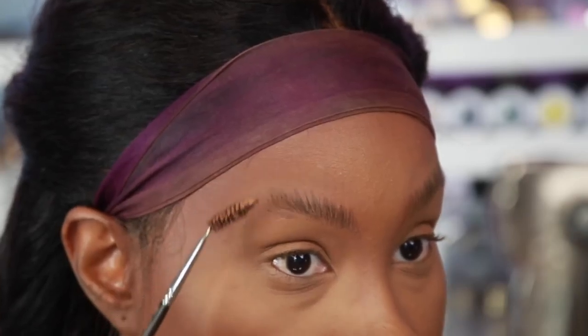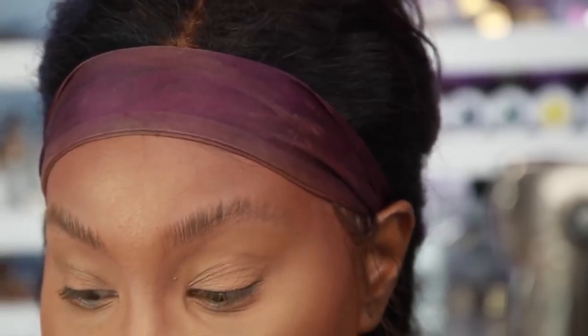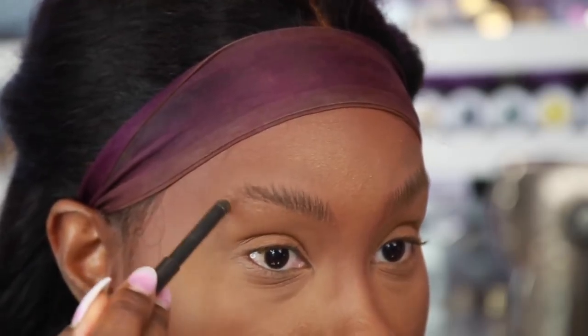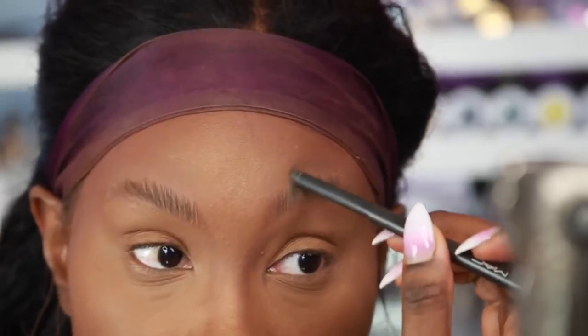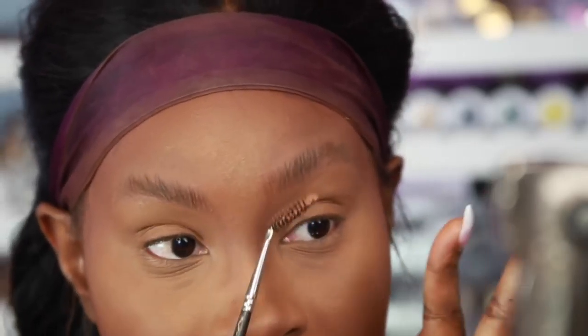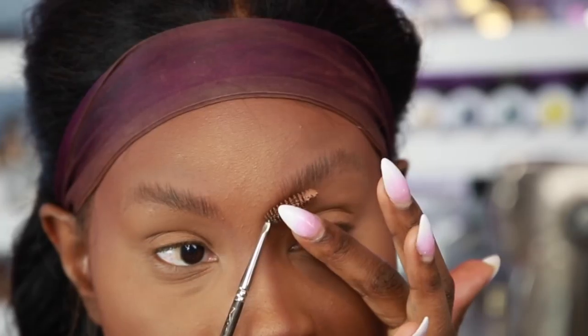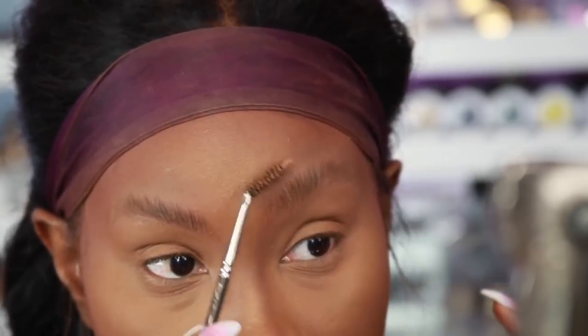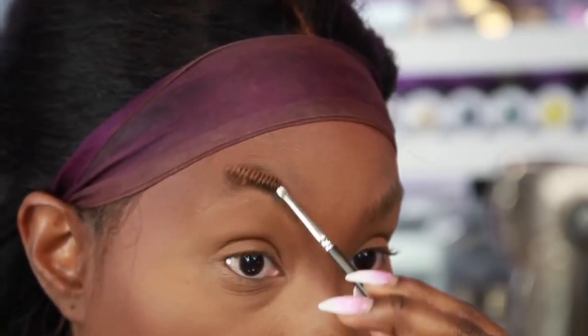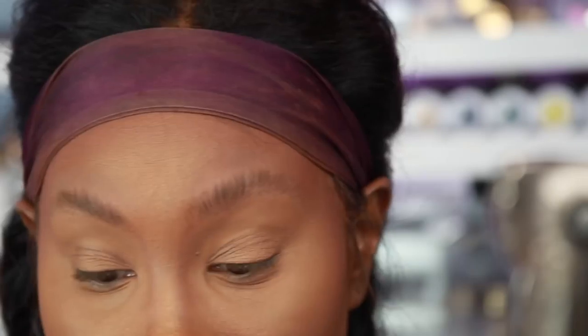Get it all up. If you want, you can go back in with a little bit more wax — usually I don't, but I'll do it for the sake of the video. Run that brush through it one more time. I forgot to mention: have the brush turned this way — it's gonna be easier to get the hairs to go up. Then switch hands and do it the other way to get it to go up naturally.